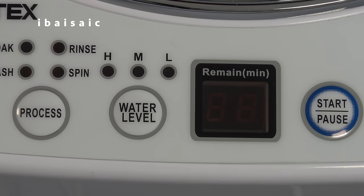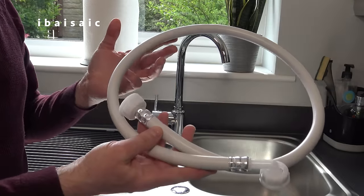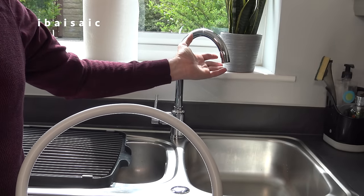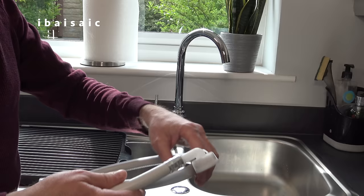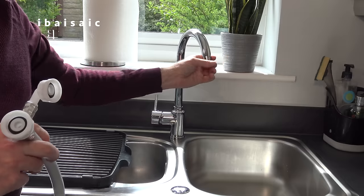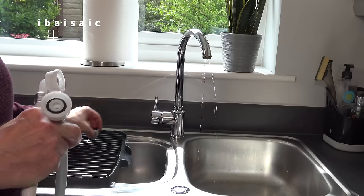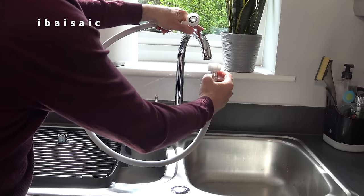On my camera's viewfinder it appears that the display and lights are flashing, but in reality they remain static. I've moved the washer just under the sink and I'm going to attempt to connect it. Unfortunately, according to the instructions, this mixer tap is not suitable for this washing machine. I wish I'd known that before. I did buy an adapter but I don't think my adapter is suitable either. Now the elbowed end of the hose is what you screw to the machine, and this end is what you're supposed to screw to your tap, but obviously with this mixer tap I'm not sure. Let's remove the end of it.